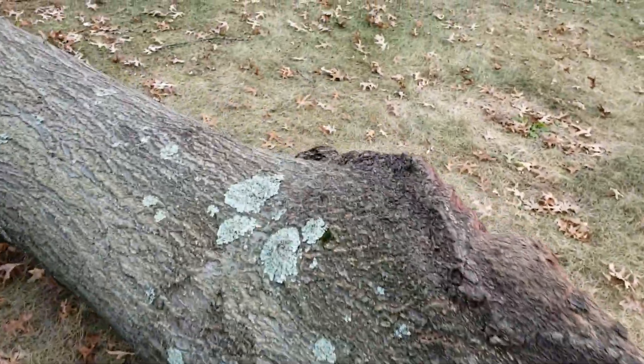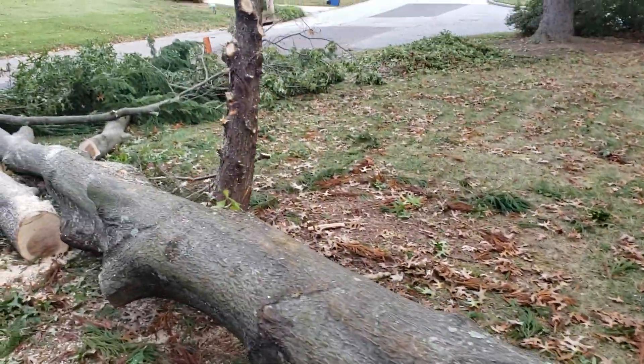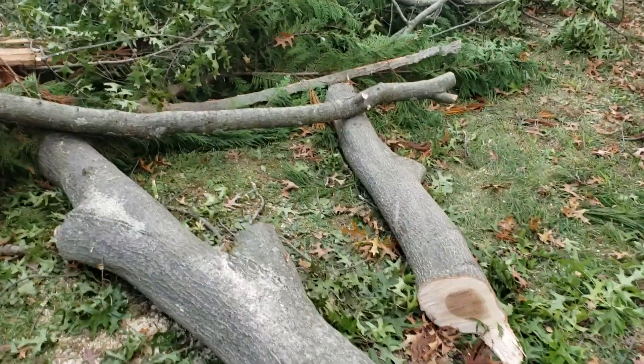Cabling that tree would have made a huge difference. So thanks for watching, guys. If you don't believe in cables, start believing. And if you don't know how to put them in, learn how. All right, take care. Thanks for watching.